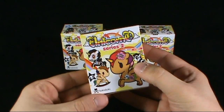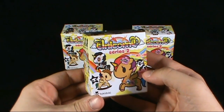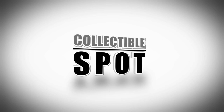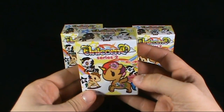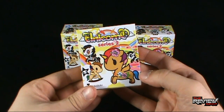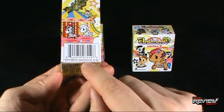On today's collectible spot, we are having a look at the Tokidoki Unicorno Series 2. The Unicornos are back in a Series 2 blind box. On the front it looks like we have four different Unicornos. The spot was confused by the logo, but on the side it says Unicornos, Series 2. These are $7.95 also, if you're wondering.